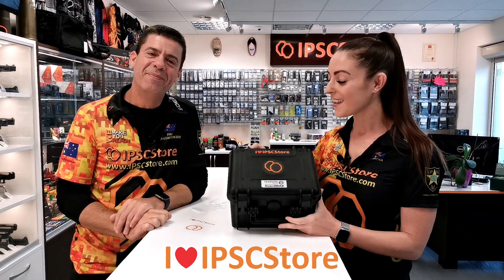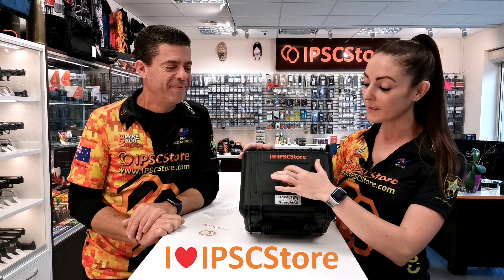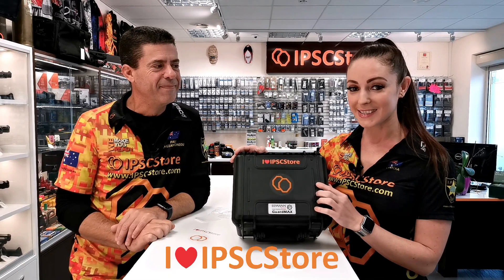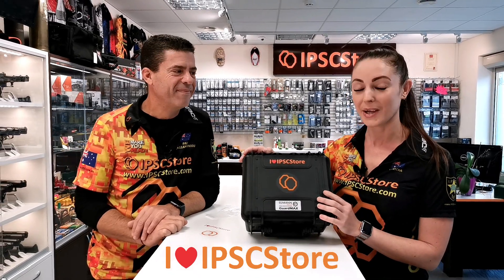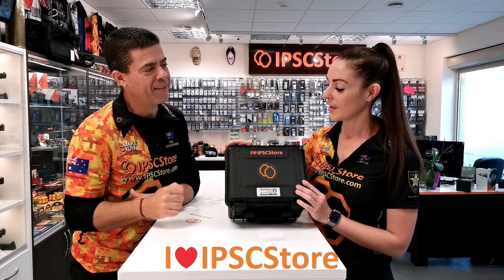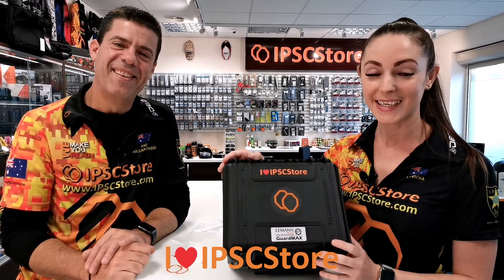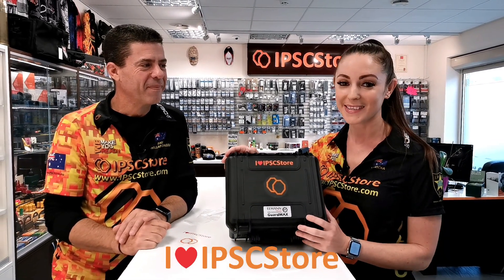We love IPSC store, which is why we want to share some love with you. We'd love for you to tag any of your images on Instagram or Facebook with the hashtag 'I Love IPSC Store' — with the heart symbol — and also tag us in your photos, videos, or whatever you upload to social media. We can't wait to see what you decide to put your stickers on, and we hope you enjoy them as much as we do. We love them and we love the IPSC store.